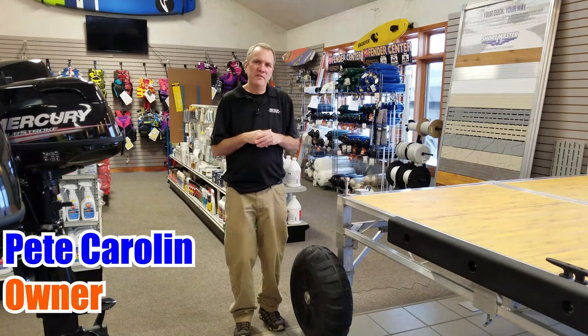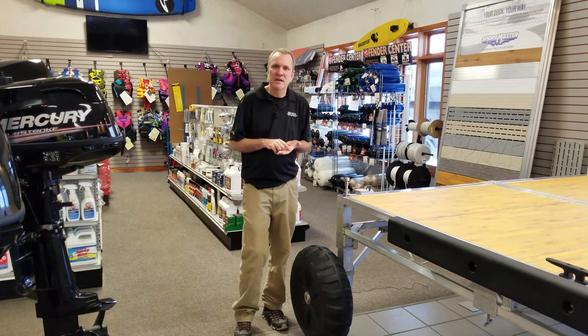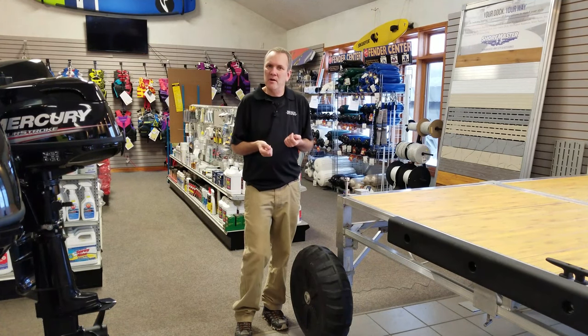Hi, I'm Pete, I'm the owner of Brinson Marine. In this video we're going to talk about wheel-in docks — where they work really well, and then some situations where they might not be the best fit for you.